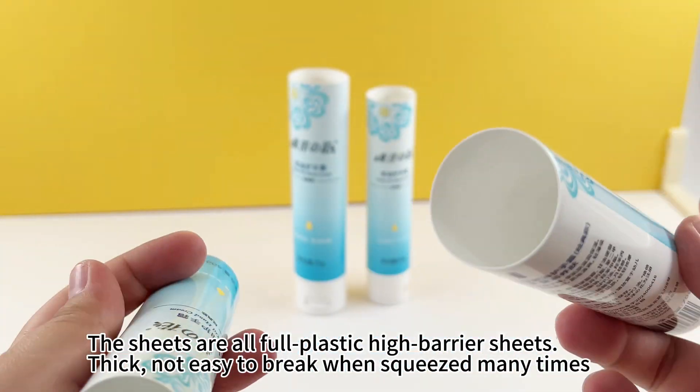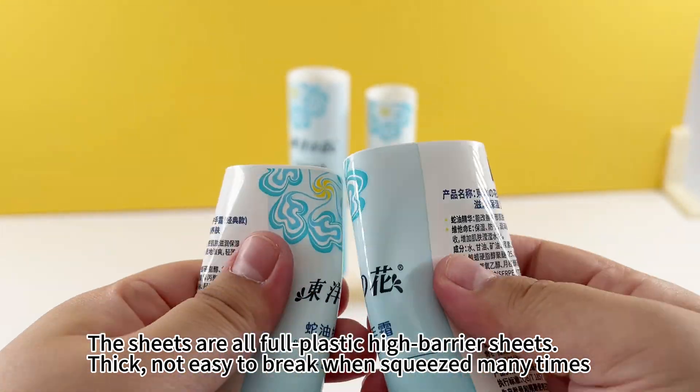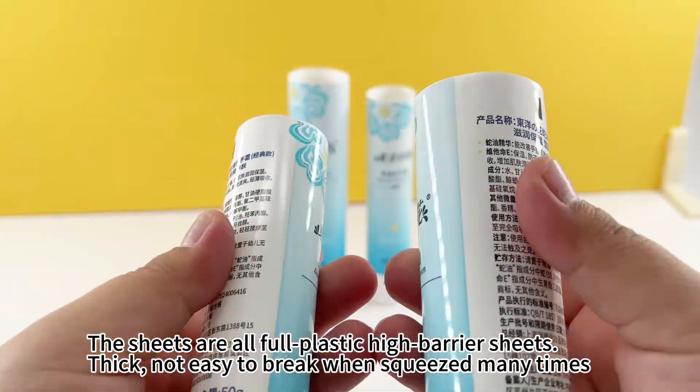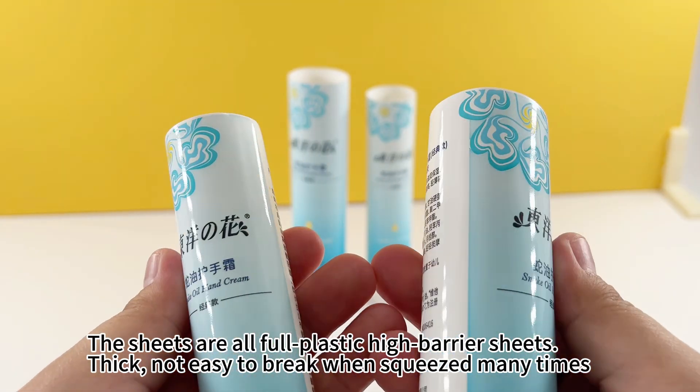The sheets are all full plastic high barrier sheets — thick, not easy to break when squeezed many times. I'll see you next time.